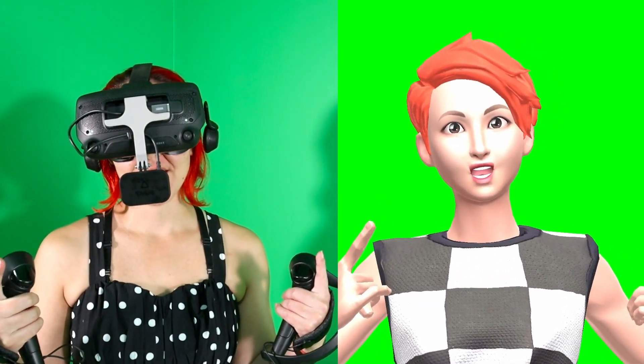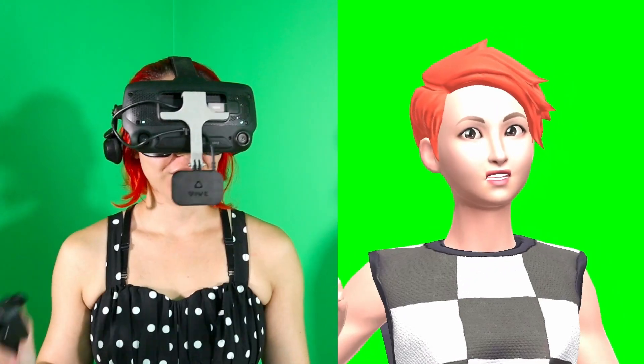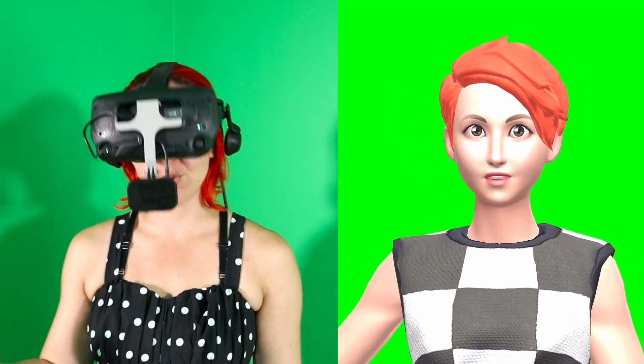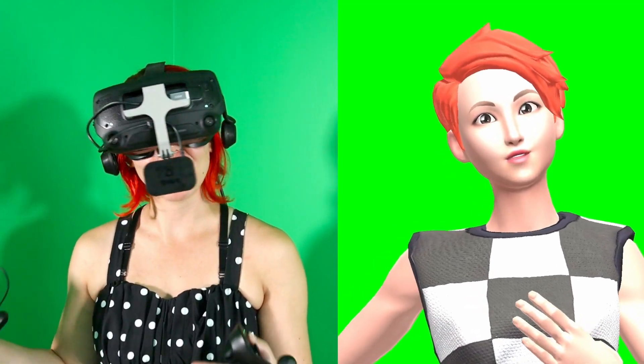We may not all be able to afford headsets with eye tracking, but thanks to Vive's facial tracker, we can at least get our avatar's mouth to be more animated. You definitely do not need a facial tracker, but if you are really into social VR experiences or anything involving avatars, it can really bring your facial expressions to life in a cool way.